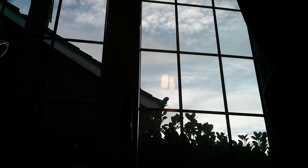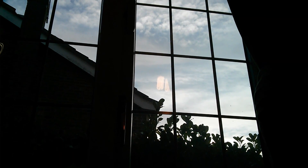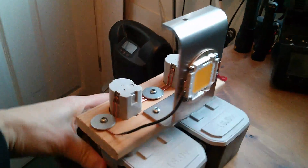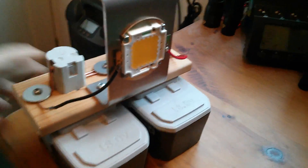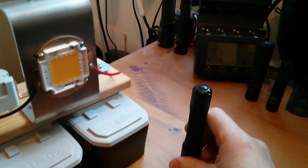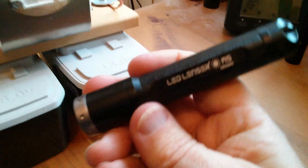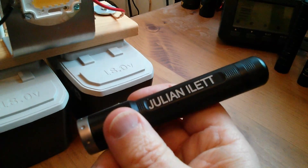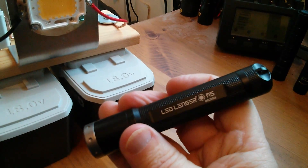It's quite a nice sunny day today but the sun's going down, and it will be dark soon, so what I'm going to do is take this 100-watt flashlight outside and compare it against — first — this one, which is a LED Lenser M5. This is the one that has my name engraved on it.